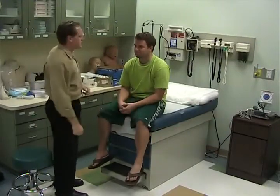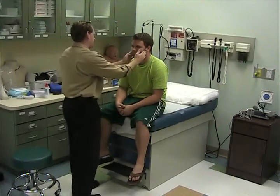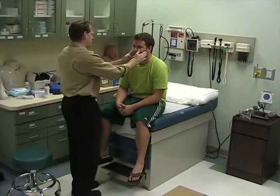We're going to begin with the temporomandibular joint. Inspect the joint — open your mouth and close it, and bite down.